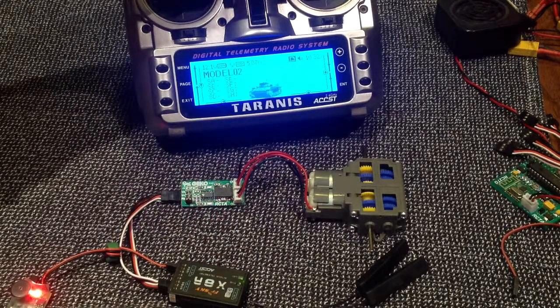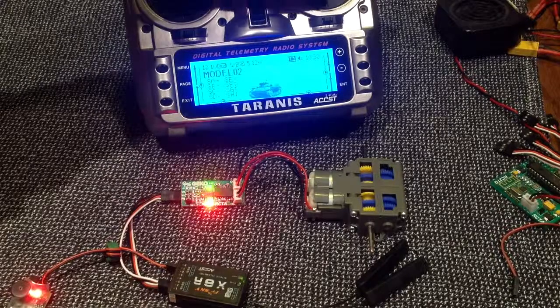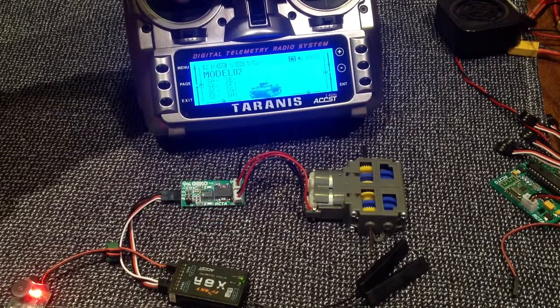To turn left, we'll need to use the right motor — well, the other way around, you know what I mean. And of course super spin — super spin that way, super spin this way.